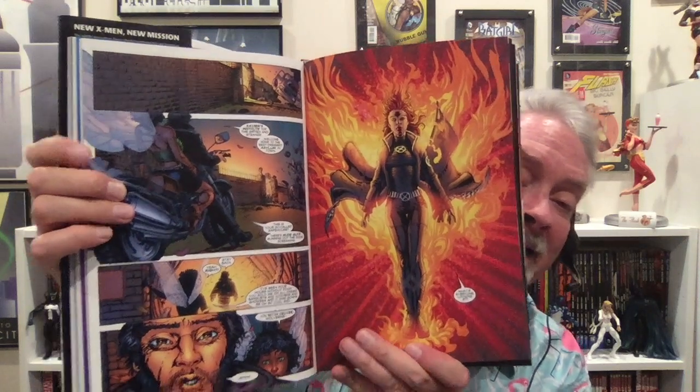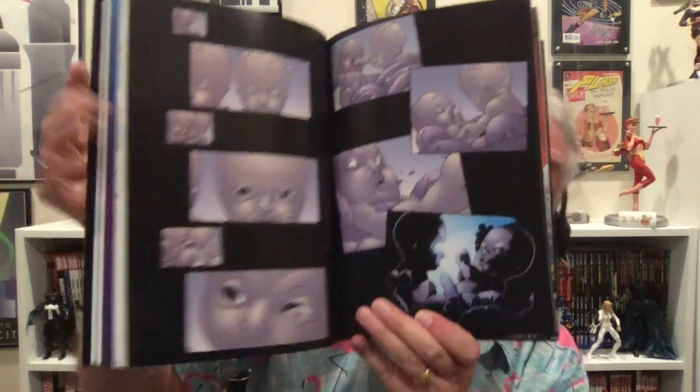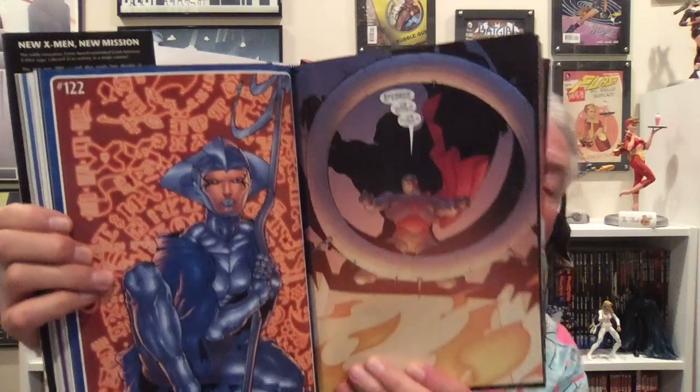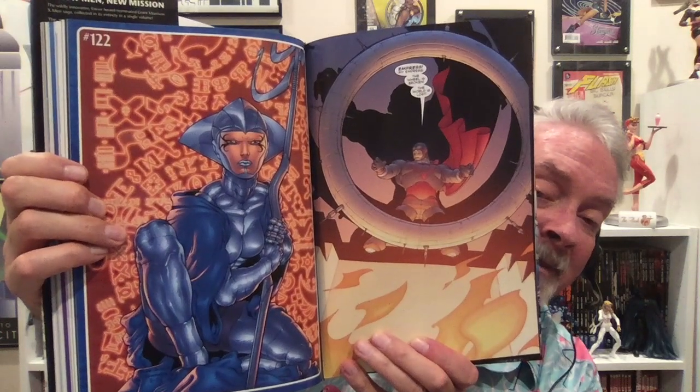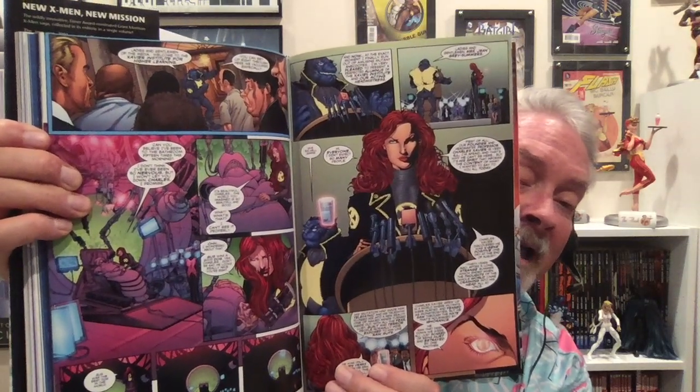I'm due for a reread because Grant Morrison writes this and he is great. He writes superheroes extremely well — he's doing Green Lantern right now. This also has Frank Quitely on a lot of the art, and I like his art. Some people don't, but I do. New X-Men — highly recommend this be part of your collection to just get started on X-Men.